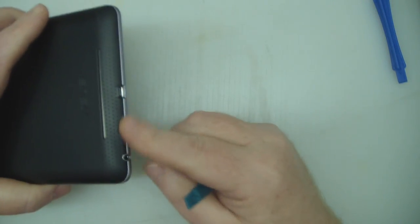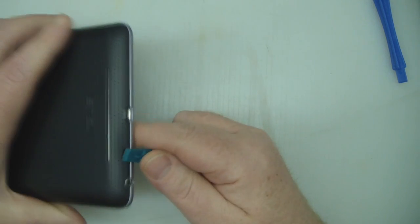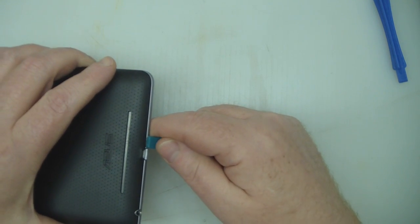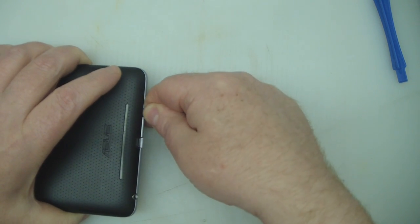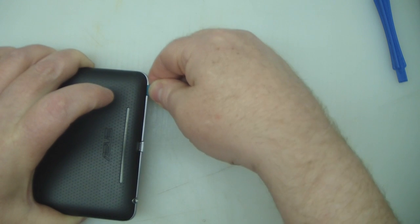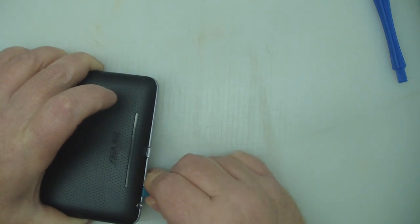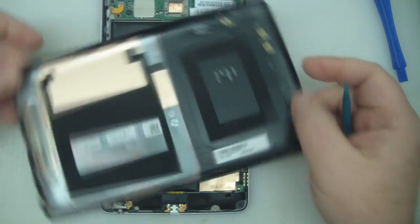I'm going to start at the base here where the speaker and the power jack is, and I'm just using these little plastic pry tools to actually pry off this rubber plastic back away from the bezel. It's just taking your time getting in there, getting those little tabs to click. So that's the back removed.